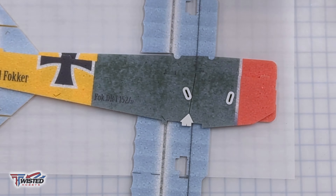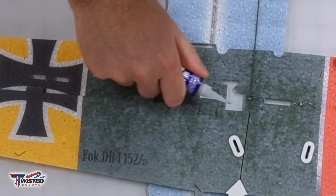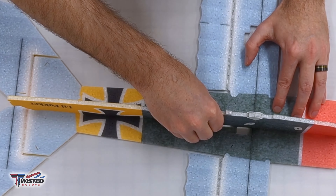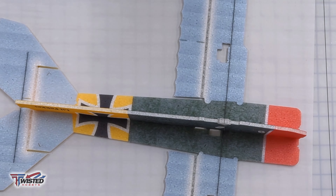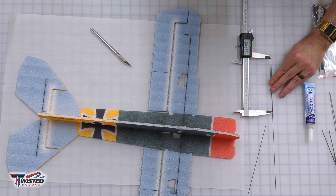Now we're ready to start assembling the lower fuselage. I dry fit it, make sure everything looks good, then lay it down to figure out where to put the glue — you don't want to put it in the wrong tab. Then I push it in, smoosh it together, and use my square to make sure it's all perpendicular. If it's not perpendicular, your plane's going to fly all cattywampus — we don't want that.